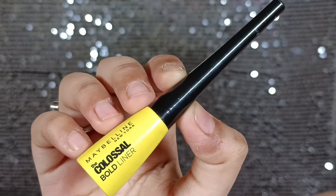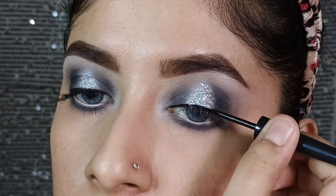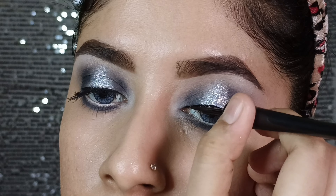Next, I will fill the lash line with a close tight-line so you don't see any blank lash line, and it will be easy to apply the false lashes.